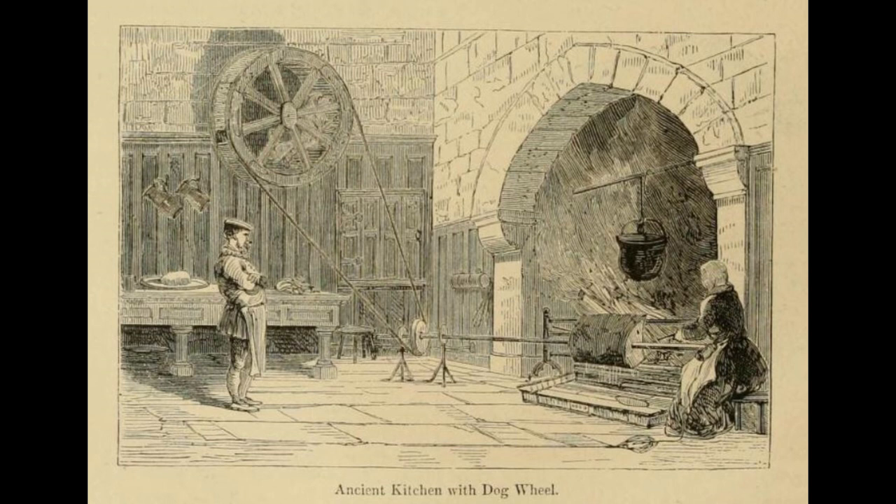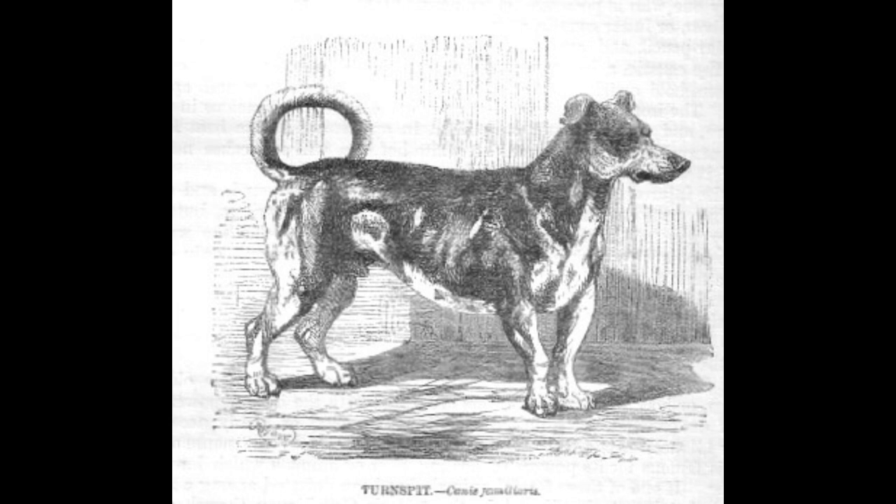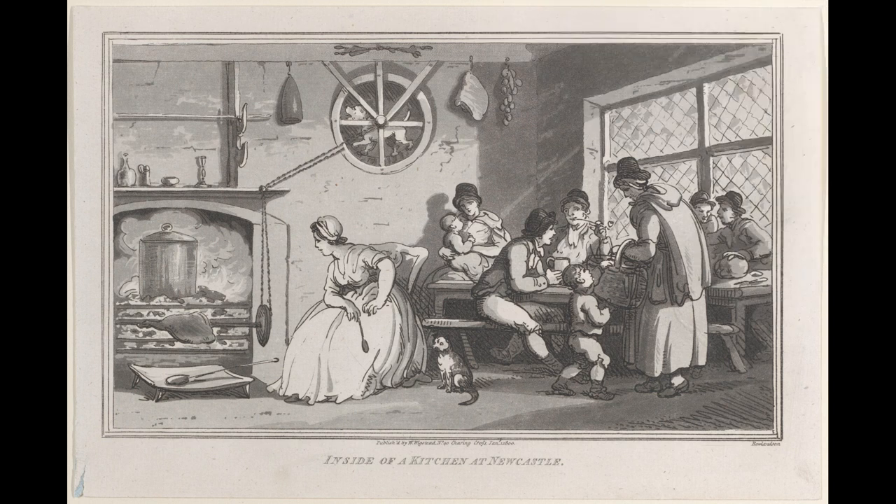When they were not working, they were often used to warm their owner's feet. For this reason, they were also frequently taken to church on Sundays. Over the course of the 19th century, this breed was replaced by mechanical spit turners.